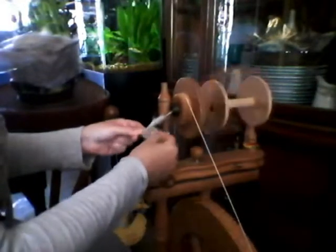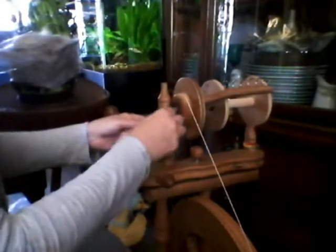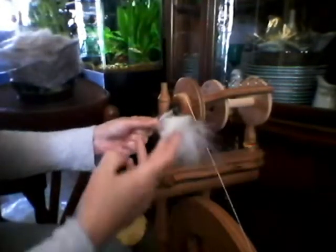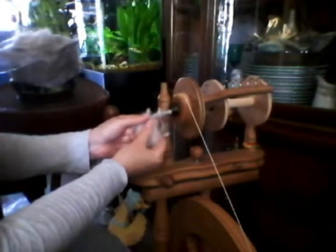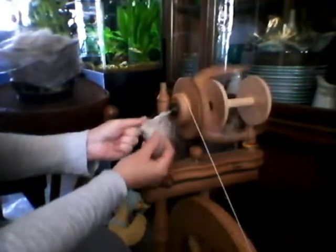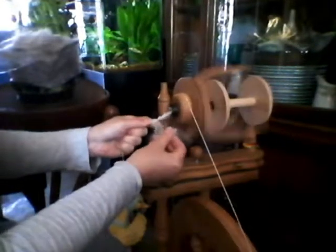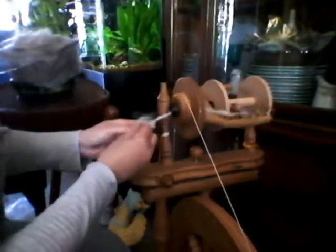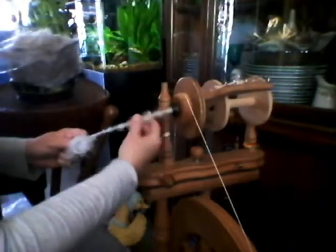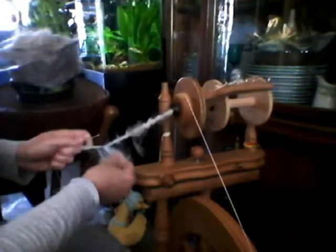I'm specifically keeping these fibers in the direction with the cut edge towards the core, pressing it here between my pointer finger and my thumb. As I spin, it pulls it in and kind of wraps around. When you wet and set this, these fibers are going to come out and hang in the direction they would hang if they were on the bunny — in this case, Harry Belafonte.